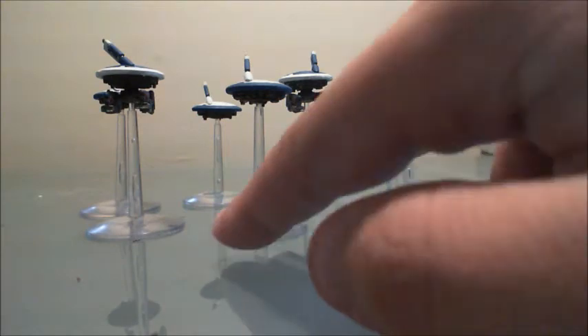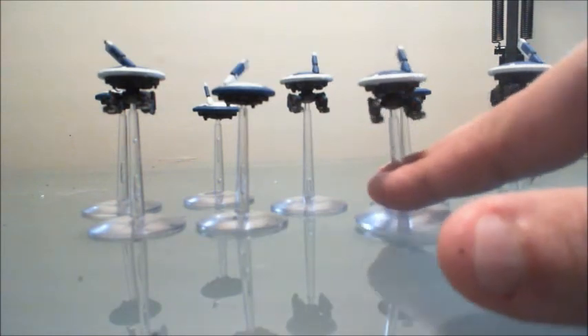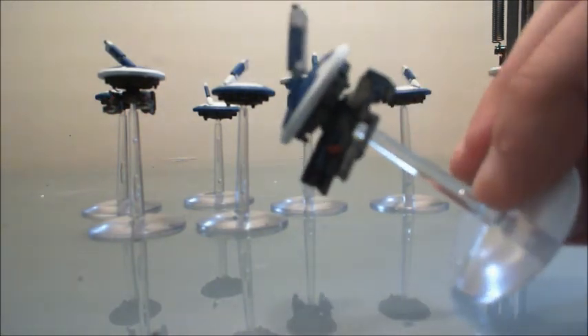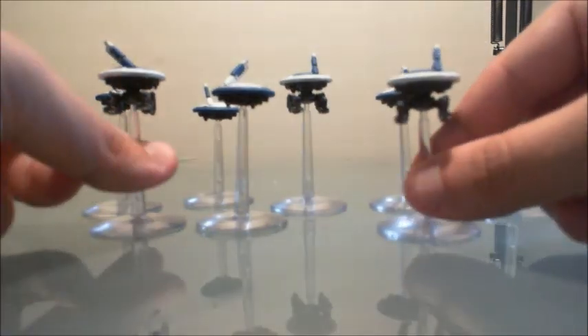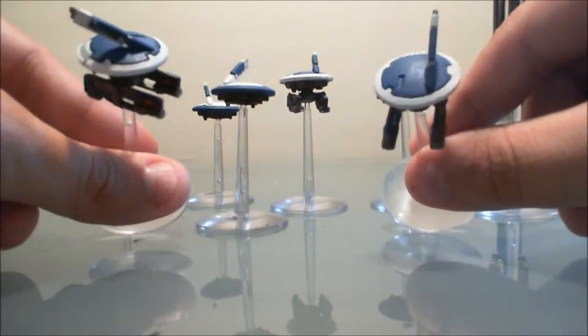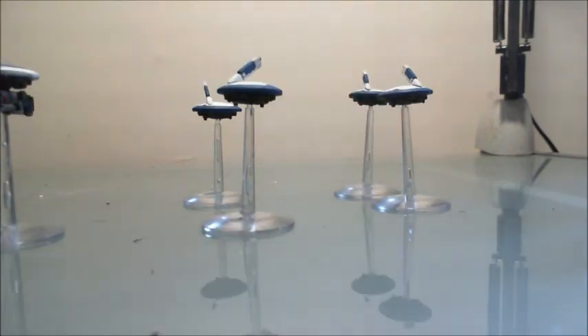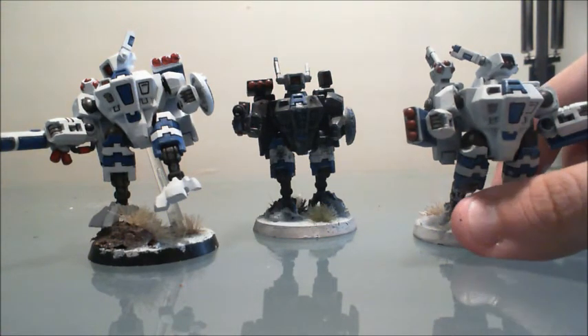Now we've got the drones — you've already viewed the shield drones. Let me get these into focus. These are the gun drones; reversed on the top are the weapons. You can see the red icon and obviously the metal bottoms. So those are all the drones — four gun drones and four shield drones.